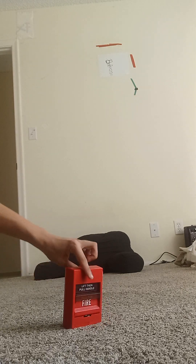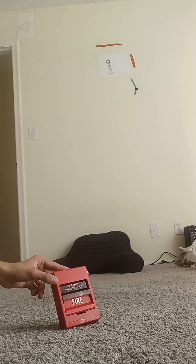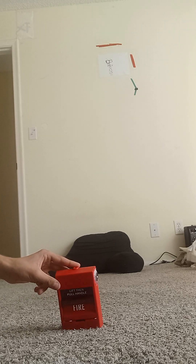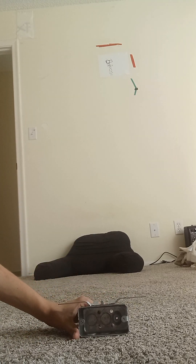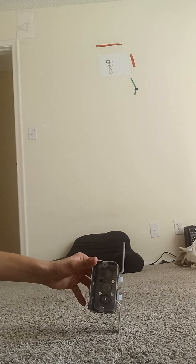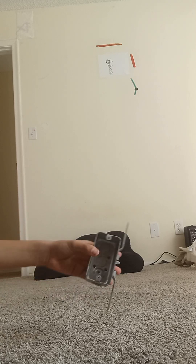Now we're going to see how to install the unit on the wall. You simply want to have the back box on the wall. The back box meaning one of these — like this is the back box. I think that's this back box.